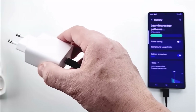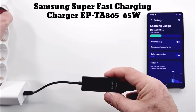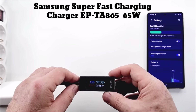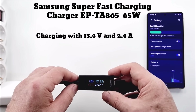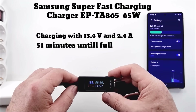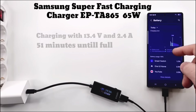The last charger tested is the 65 watt one, the most powerful charger from Samsung. You can use a 65 watt charger to charge your phone even if your smartphone like Samsung only supports 18 watt or 25 watt charging. The phone will only use the amount of power it needs, so there is no risk of overcharging or damaging the battery. As you can see, the voltage and current are identical to the 45 watt charger — no difference if you charge with 45 or 65 watts.